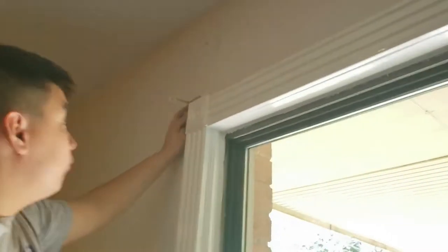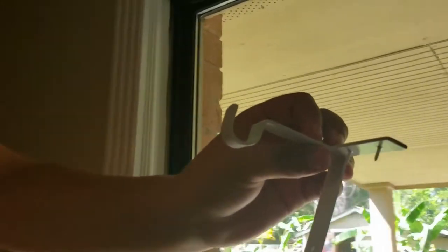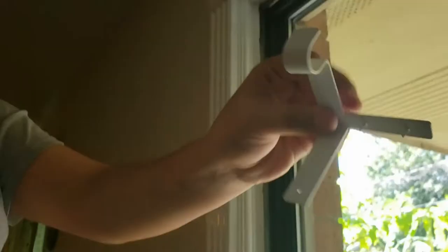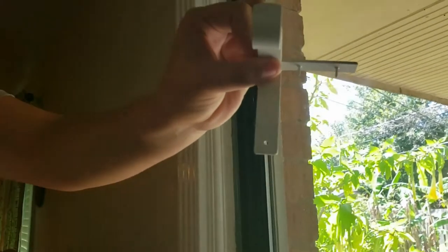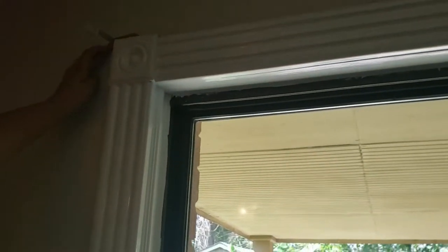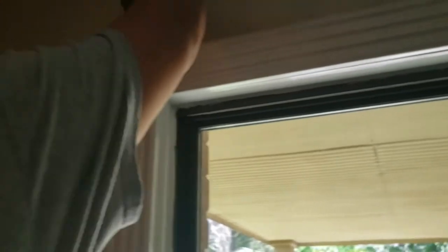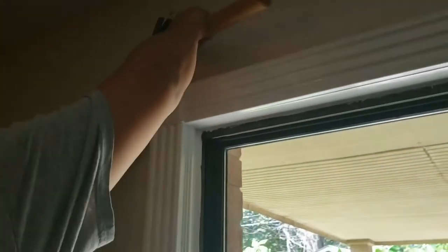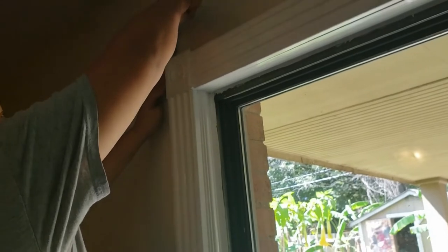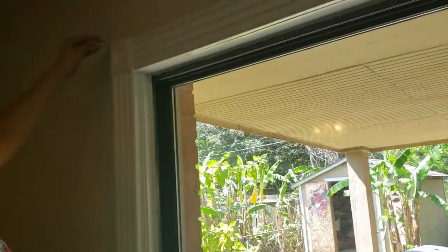My son is going to take the left bracket — you want to show it, Thomas? It has the little nails built in; you don't even have to provide the nails. All you need to provide is a hammer. So he's going to put that up against the corner of the frame, hold it, and then just tap the top. Just going to tap the top — simple. It's nice and the easiest thing I ever did.